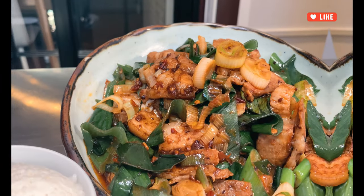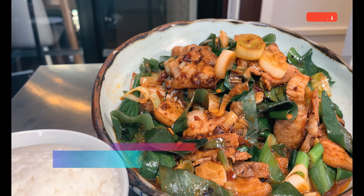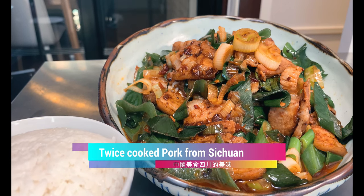I will show you my favorite dish that I used to eat about 10 years ago in Chongqing. Yes, I've been in China a long time. But today we are going to cook Quikoro — that's something like double cooked pork.